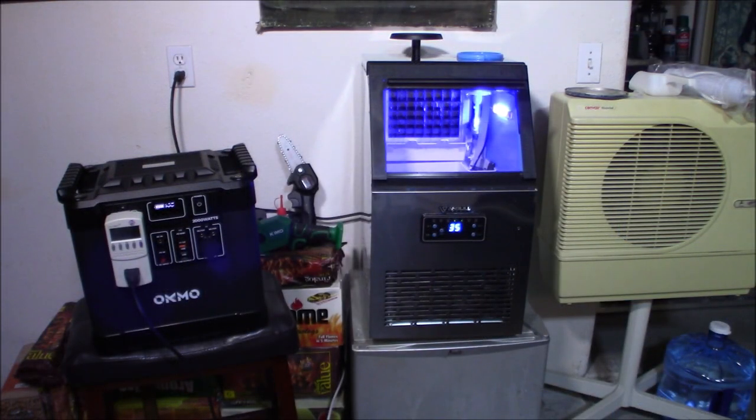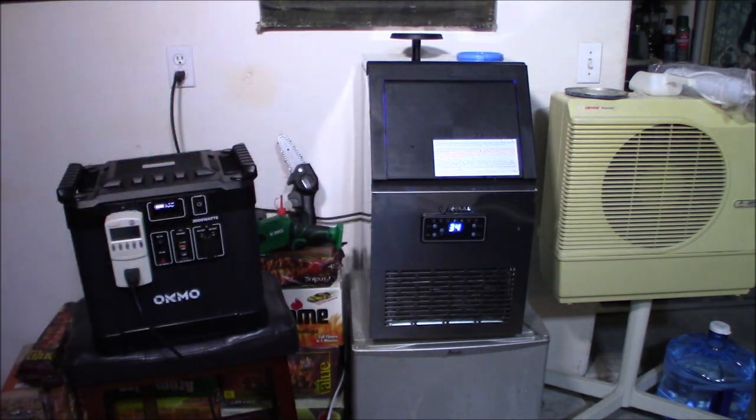Alright, let's try out the next high drain device. You can see it's running the ice maker. I'm seeing on the kilowatt meter 224 watts right now — no problem. That will run easily. You can see it hasn't even knocked down one bar after about five minutes of running. At 238 watts, if you need ice in a power outage you're definitely in luck because this thing will run that ice maker no problem.